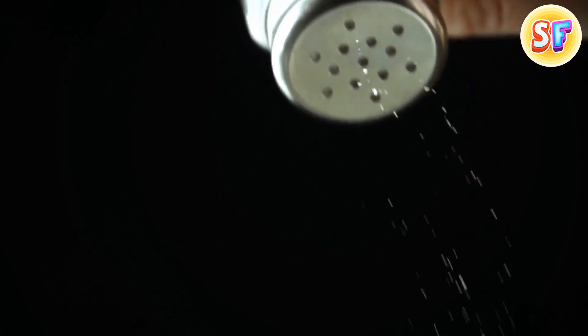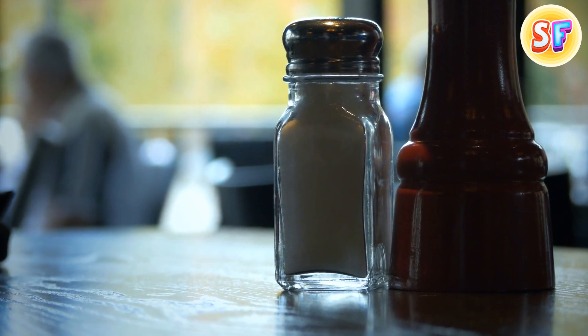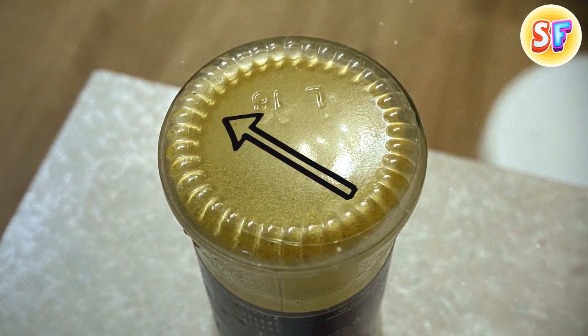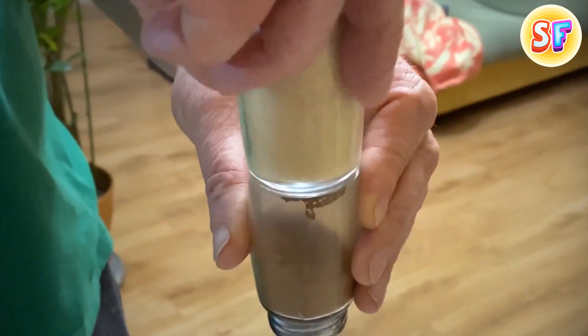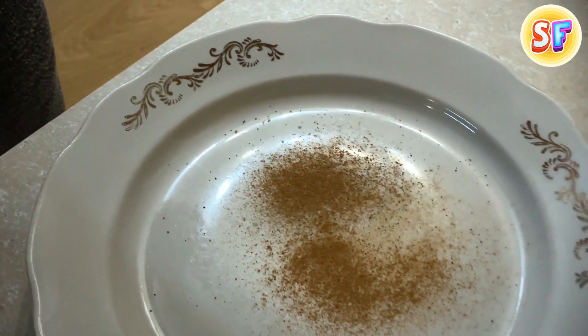There's one trick you can use to make salt and pepper come out smoothly. Grab a container with pepper or salt and turn it upside down. There are ridges on the bottom of the shaker. Now grab the second container and rub those ridges together. The vibrations will make the product literally flow out.